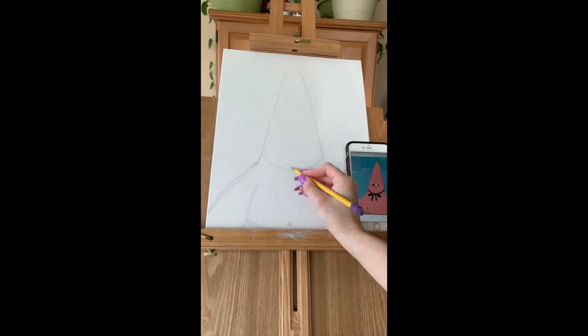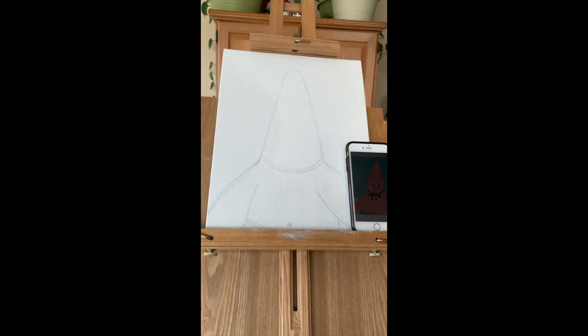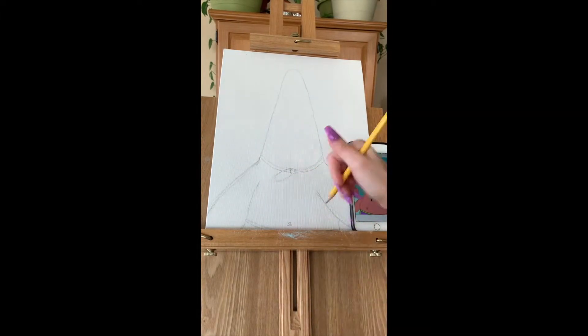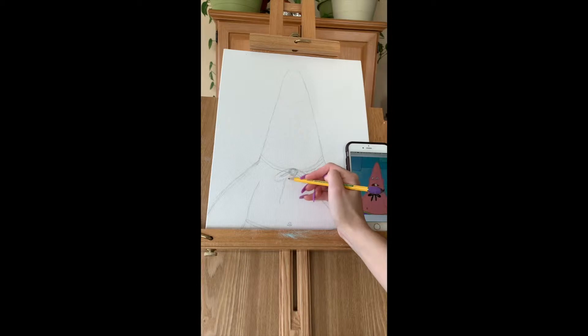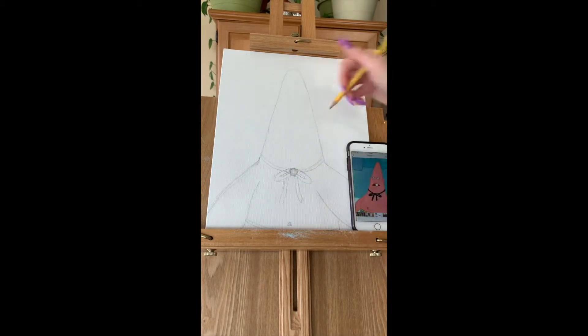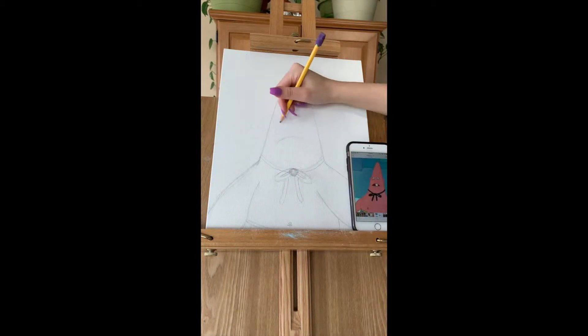I'm going to be doing his cute little choker, I'm going to make a frowning face and then another frowning face. Then a small circle and two ovals on the side to complete the bow. Now for the face, I'm going to draw a sad frowning line and smaller frowning lines with it.